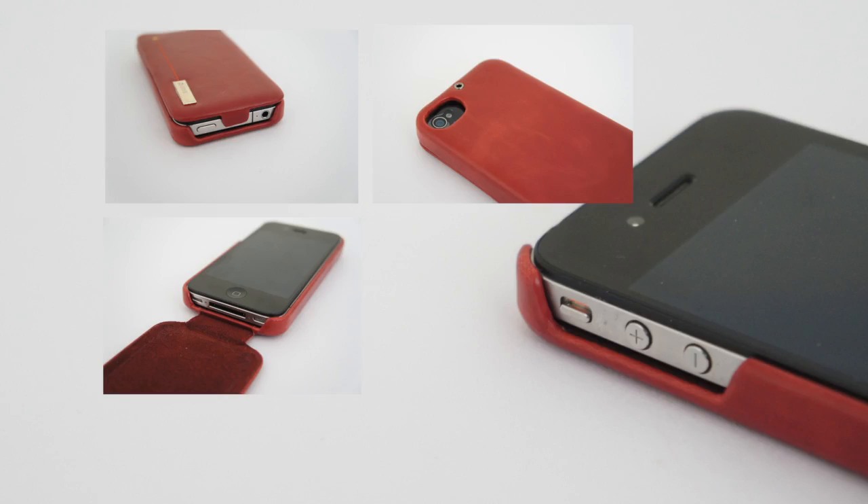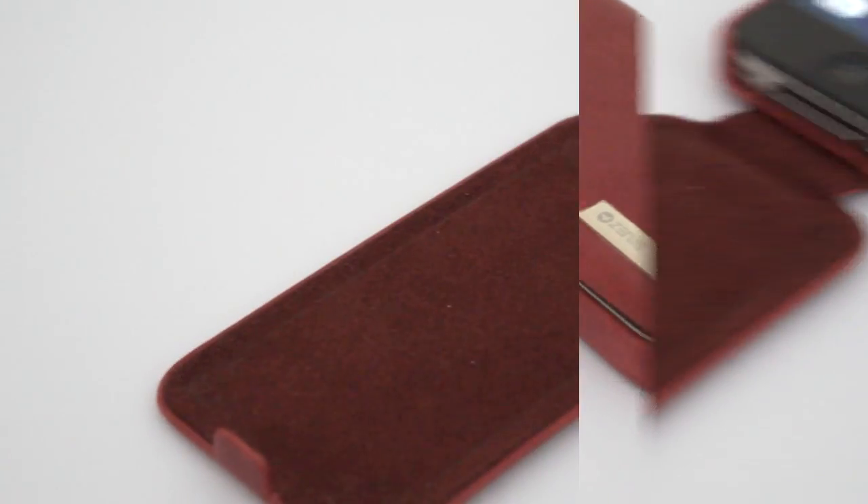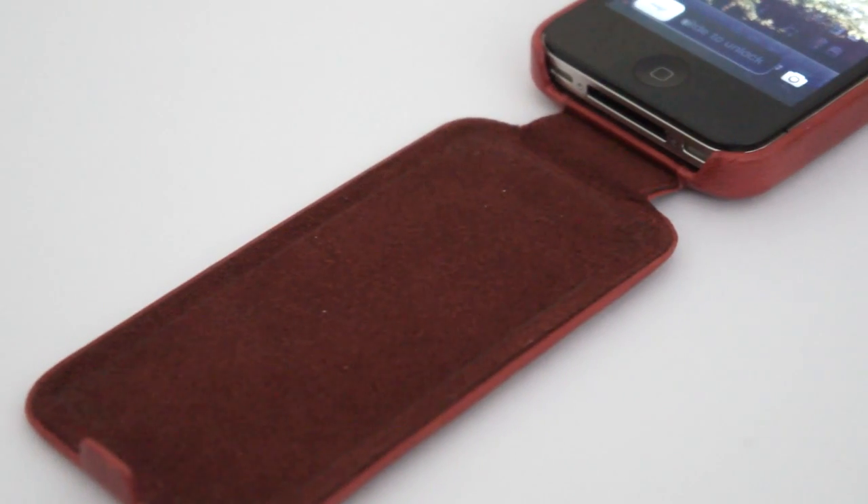We get cutouts for your camera and flash, your headphone jack, sleep and wake button, 30 pin dock connector and the volume rockers. The case is designed to protect the front of the iPhone with its high quality microfiber cloth on the front panel of the case.